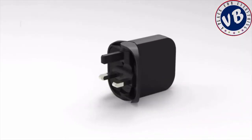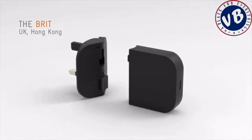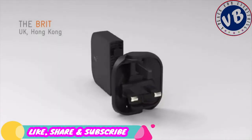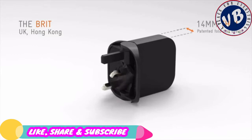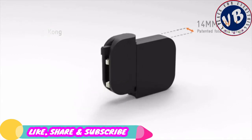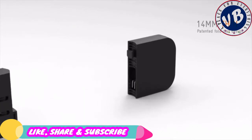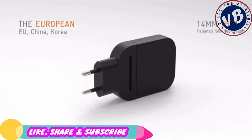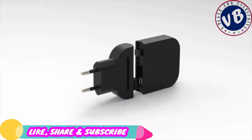The Mu1 is super small and our most powerful Mu yet. With its patented interchangeable head system, the Mu1 is truly international and can be used in over 200 countries worldwide. The UK plughead has a unique folding mechanism reducing its size by over 70%. The US plughead has fold-away pins for storage and fits flush against the wall when in use. The EU plughead has a bi-directional mechanism that can be used flush against the wall or straight in, whatever suits best.